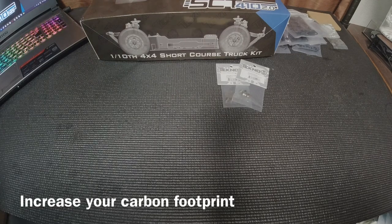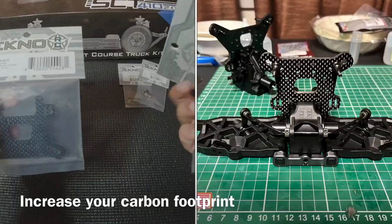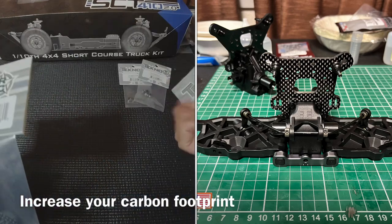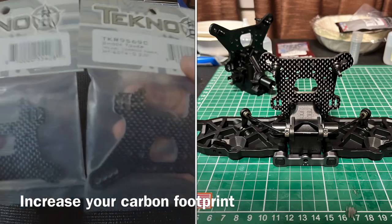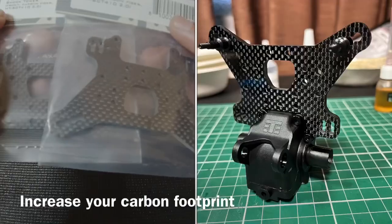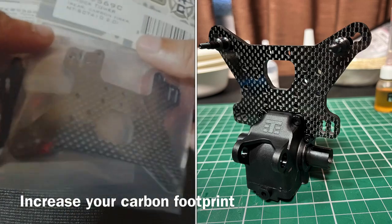Continuing on with the physical build — if you're going to be racing, you're going to want tunability. Techno does have carbon shock towers for the front and the rear. That's part numbers 9568C and 9569C — one for the front and one for the rear. Pretty nice carbon parts, they look really good, and you're going to have a lot more tunability for where you set your shocks.